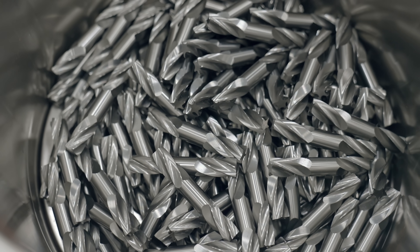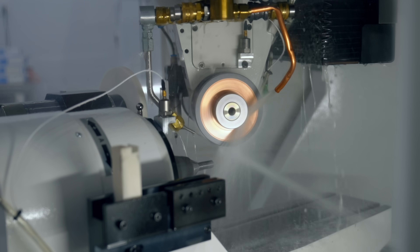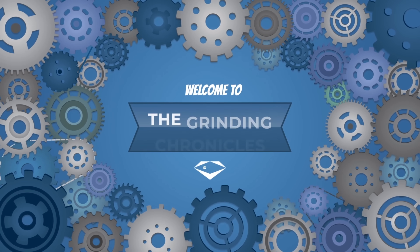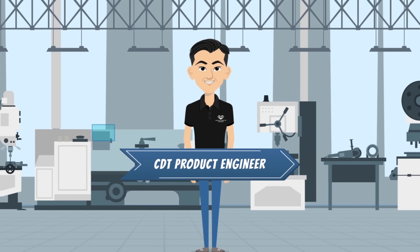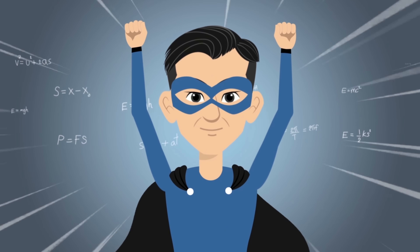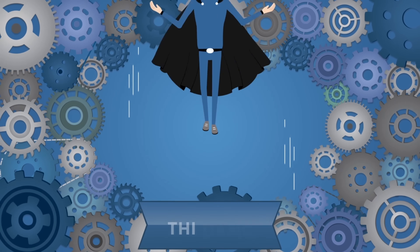In this episode of The Grinding Chronicles, we're going to talk all about fluting and the various factors you should consider when you're trying to optimize your grinding process. Welcome to The Grinding Chronicles, presented by CDT Product Engineer, who we call the Q-Prime Titan, also known as TDang.